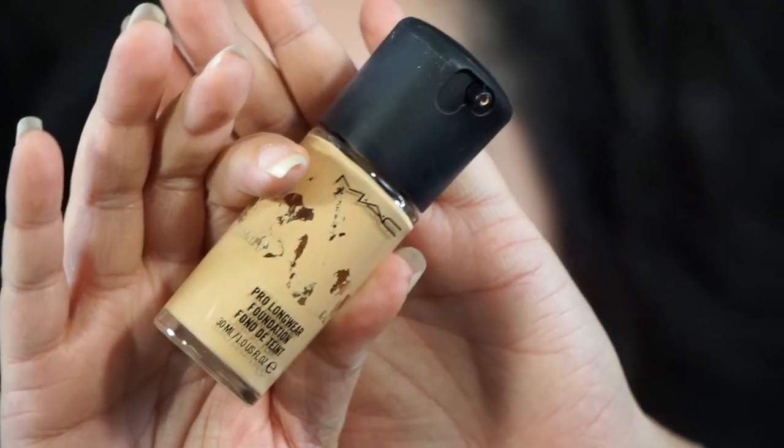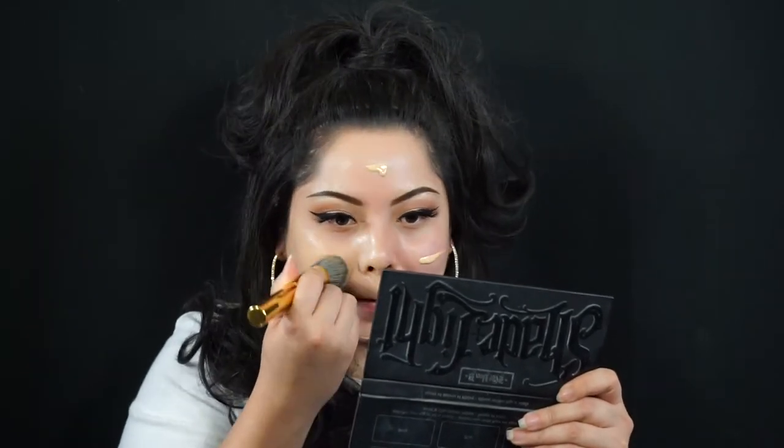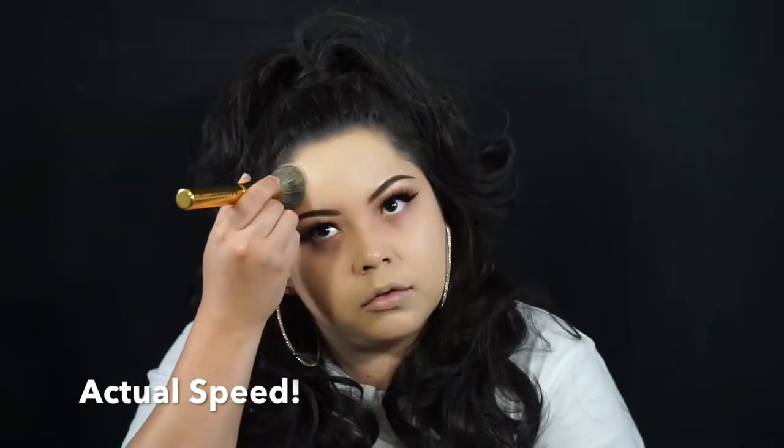For my foundation I will be using the Prolong Wear Foundation in NC20 and the Y6 brush from Morphe. And I'm also using the Prolong Wear Concealer in NC20 as well, and using my Beauty Blender to apply that.